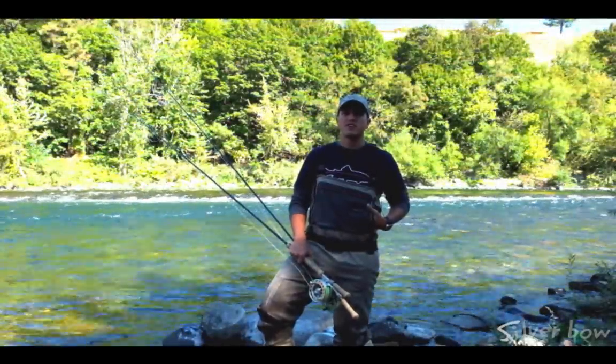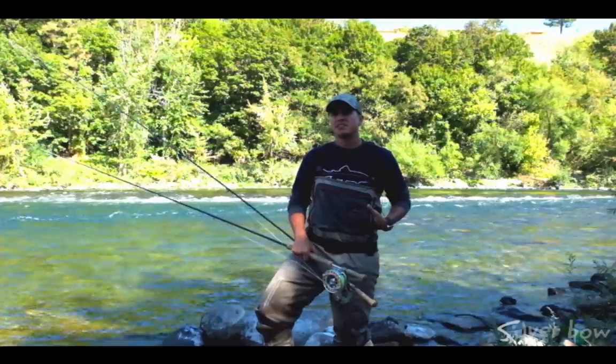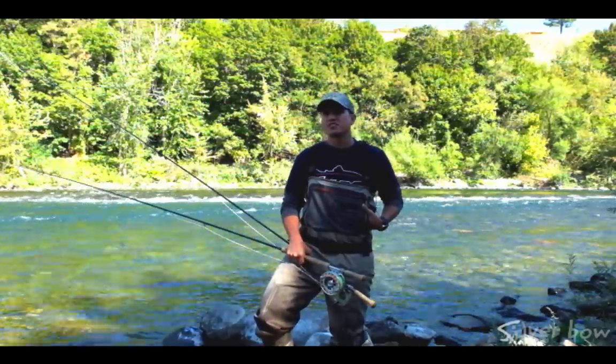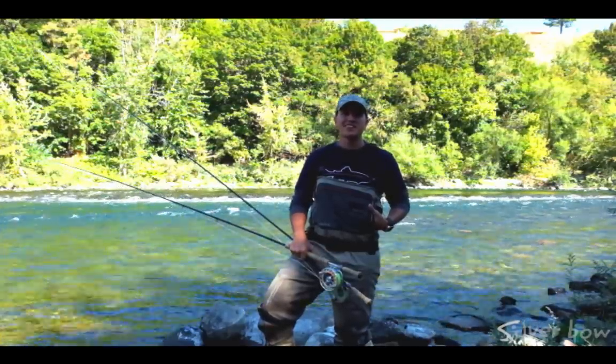Hi, it's Sean Vincentaner here from the Silver Bow Fly Shop. Today I want to talk to you about what spey and switch rods are, and some of the advantages they can have for you when fishing trout or steelhead rivers in the northwest. Stay tuned and we'll get going in just a second.